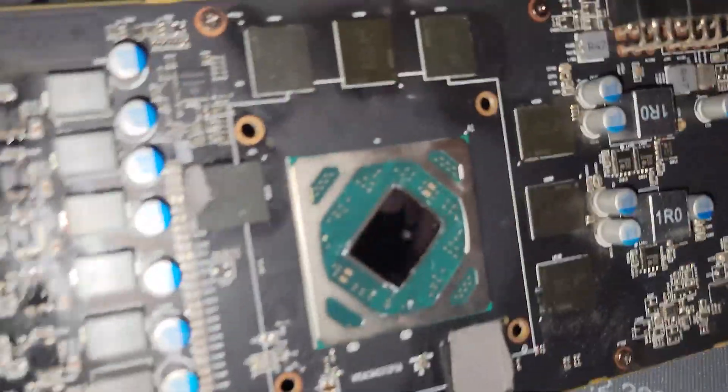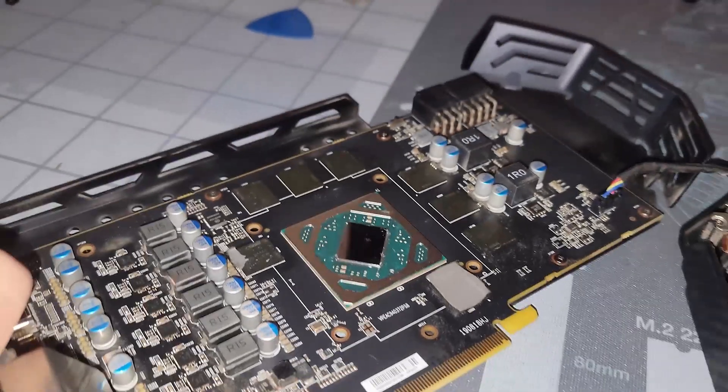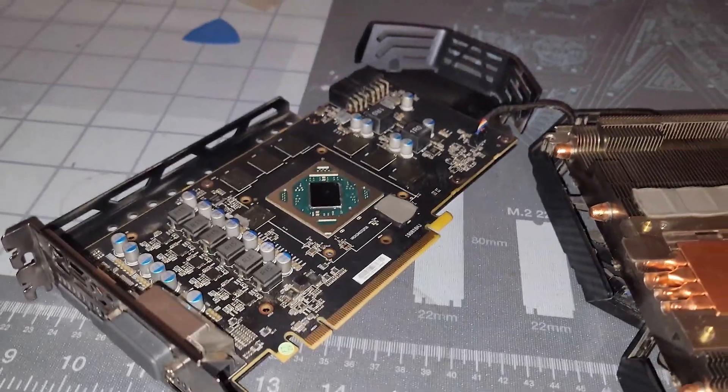I'm concerned about that GPU die being scarred like that, but we'll have to see what the results are. So let's put some thermal paste on this and get back to it.